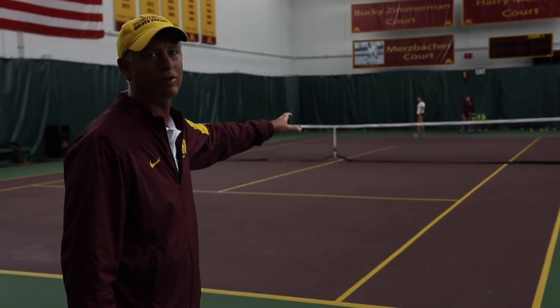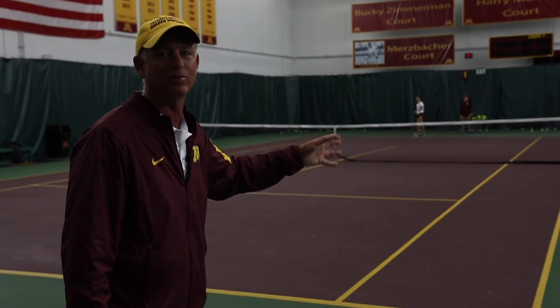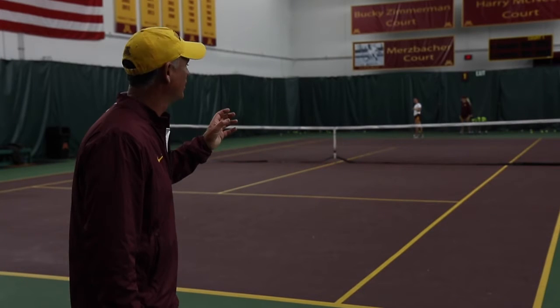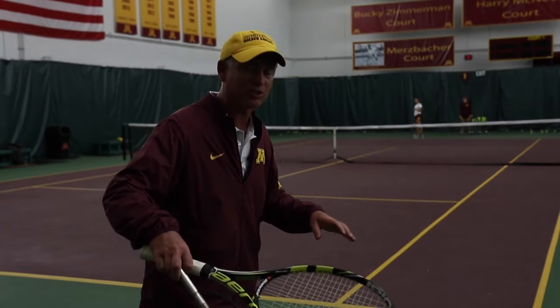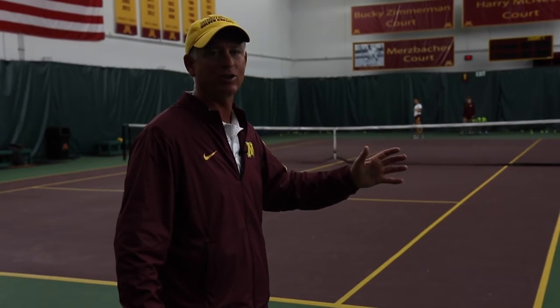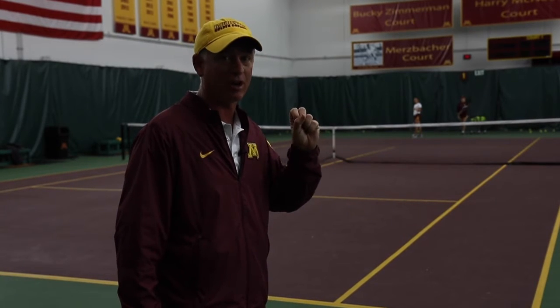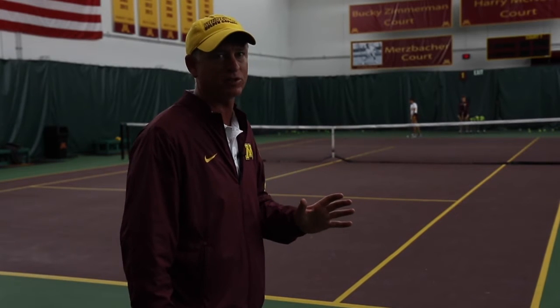When Maya is getting ready to serve, there are a few things you want to do to make sure you're going to return the ball well. One is you don't want to be watching the whole player. You actually just want to watch the ball, just like a batter watches the pitcher and really tries to focus in on that ball. If he's watching the whole pitcher, it's really hard for him to locate the ball before all of a sudden it's passed him. Same thing for tennis.